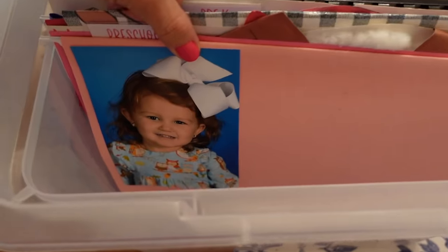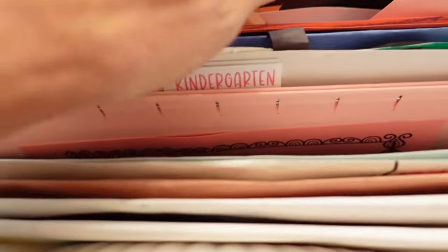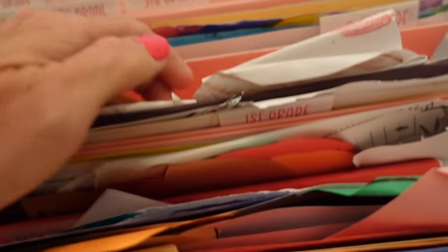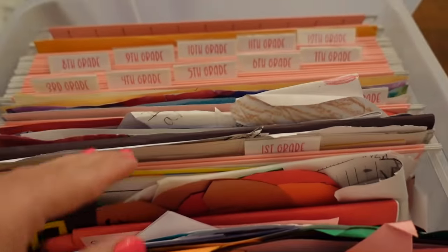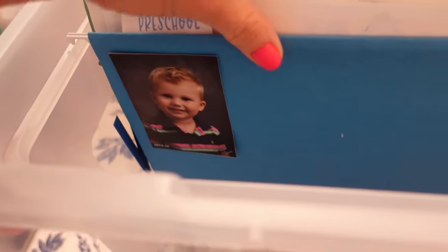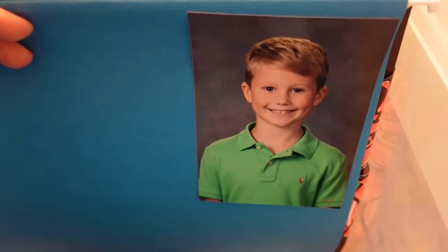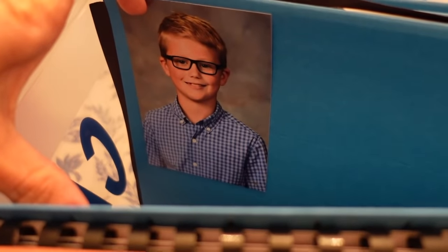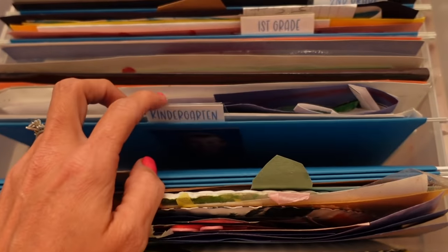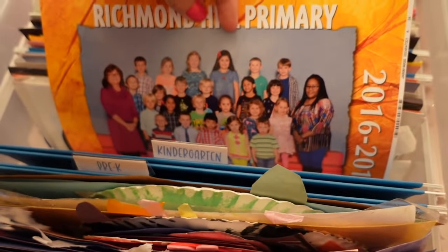On the front of each file folder I also have their school picture for that year, which is so fun to go back and look at. These are Gracie June's — it's crazy how different they look each school year. For last school year they didn't take school pictures at the beginning of the year, so I still need to print off some photos I took of them. Here are Casein's pictures — it's so crazy to me how different he looks from second to third grade, like he grew about two years in one year.